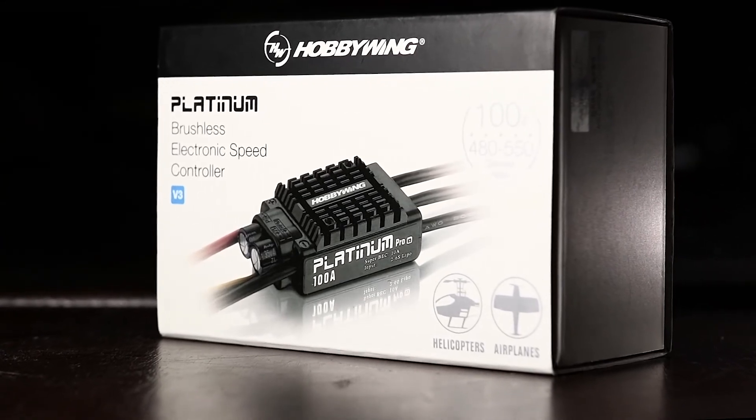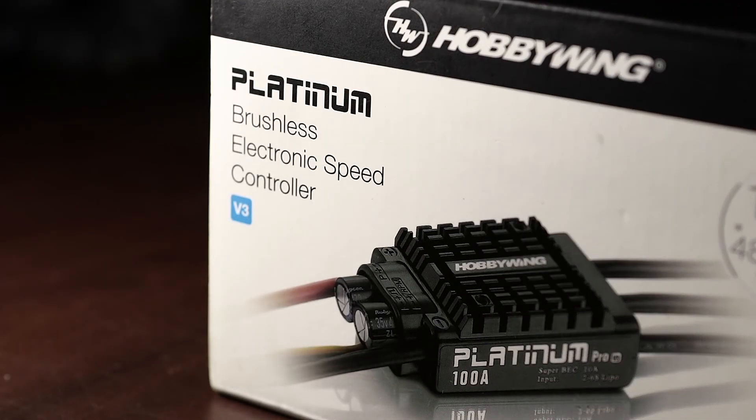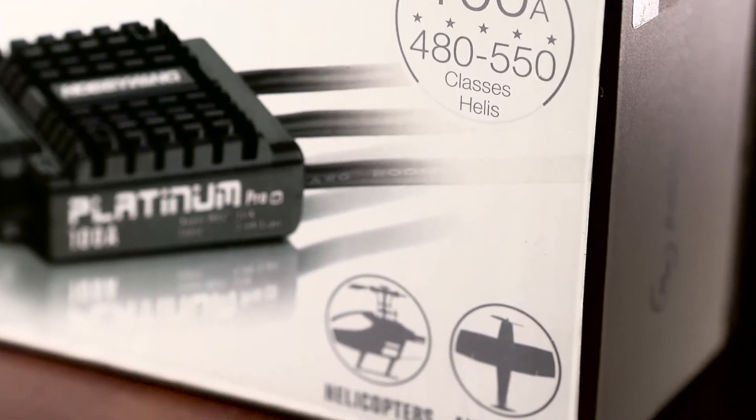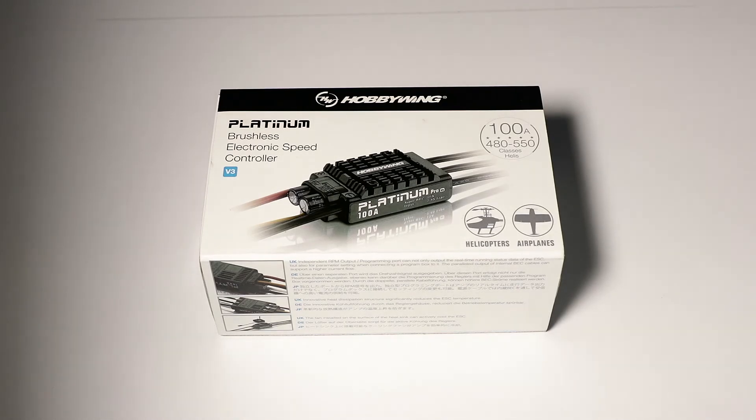Welcome back to another episode of Gone Heli Mad. Today we'll be unboxing the Hobbywing 100 amp Platinum Pro speed controller — specifically the Hobbywing Platinum 100 amp V3, which is perfect for most 500 to 550 size helicopters and is also designed for planes as well. The presentation of the packaging is quite good, with some of the key performance details printed on the box.